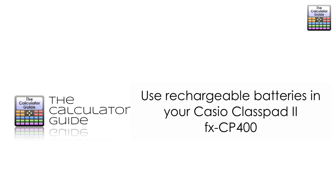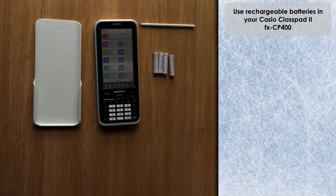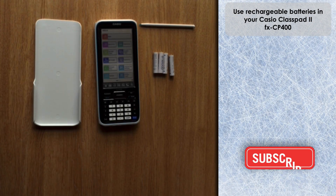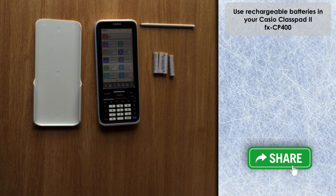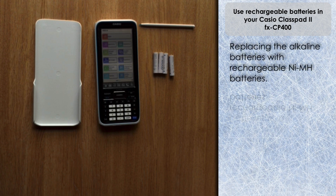Hello and welcome to the Calculator Guide video on using rechargeable batteries in your Casio ClassPad 2 FXCP400. In a previous video I unboxed my new FXCP400 and just put in the generic batteries included free with it to show what it was like when you switch the ClassPad on and the starter procedure, but I'm going to replace those with some rechargeable batteries now.